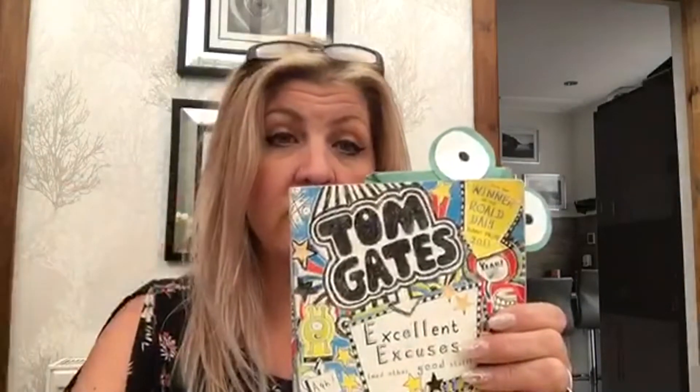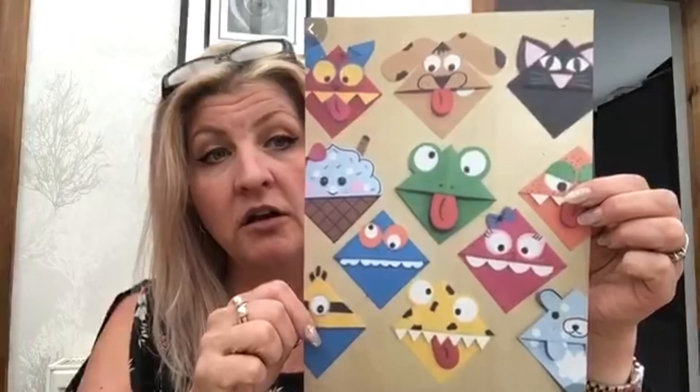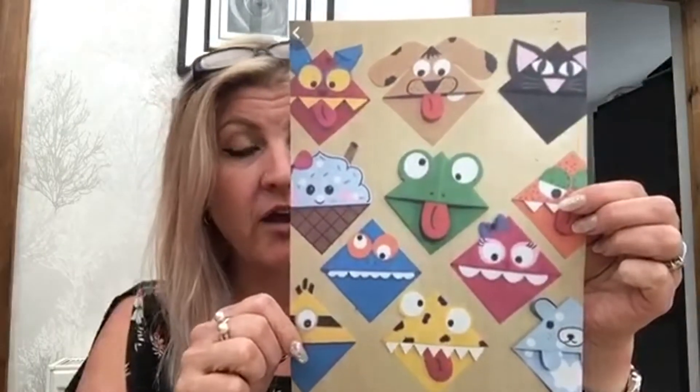Good morning, I hope you're all keeping well and safe and looking after each other. Today's art lesson — we're going to do bookmarks. I thought this was a nice idea because I know you'll be reading a lot at home. When you've finished your page, you can slip the bookmark in and close your book, and your page is saved. There are lots of different designs we can do, so keep watching and I'll show you how to make them.